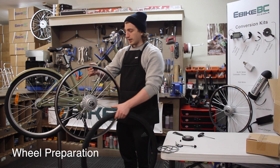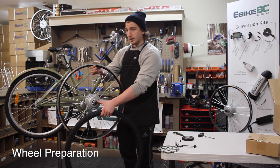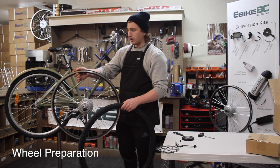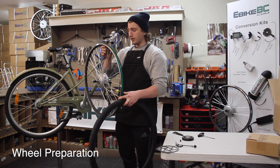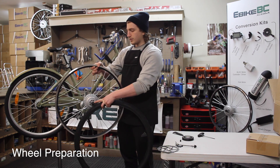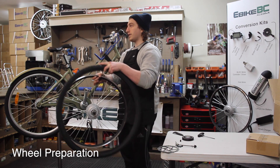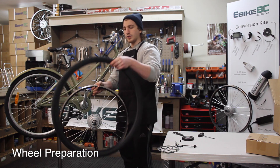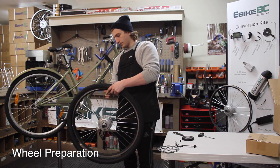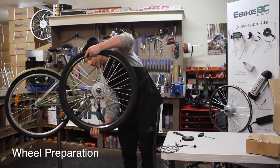You always want to remember that the disc brake side attachment is on your left hand side. There will be a small arrow on the hub pointing the direction — again, this is on the left side if you're facing forward on the bike. We'll take the direction of the tire, point it in the right direction, and we'll just do a quick tire install here.